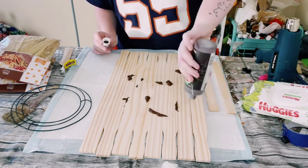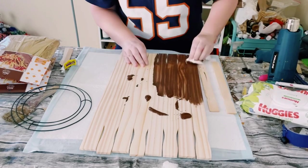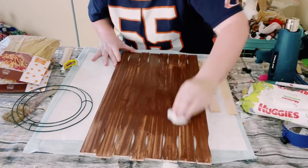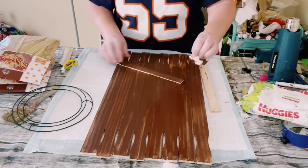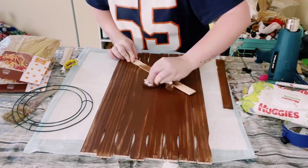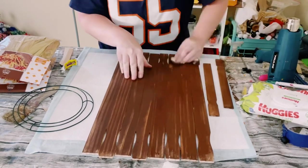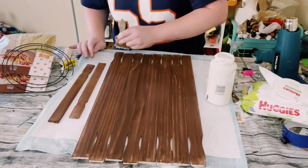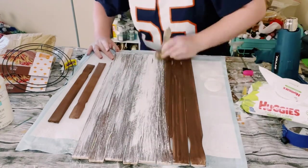I then am using some brown acrylic paint, just applying that all throughout this sign, and then just using a baby wipe to apply the paint all throughout the sign. What this is doing is it's just going to create a wood stained look without using any of those harsh chemicals that are inside of wood stain. Don't forget to also paint those two one-gallon paint stir sticks with that brown as well, then allow that to completely dry.